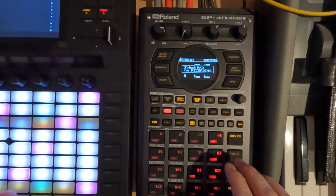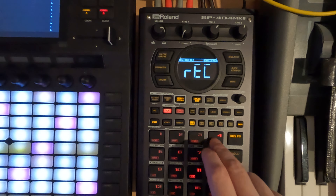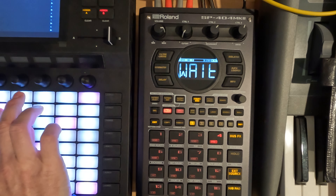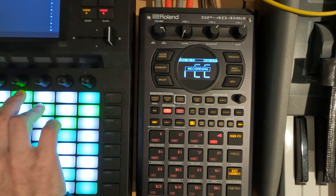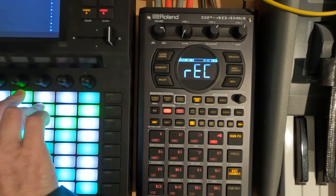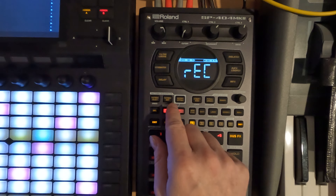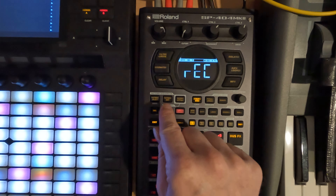So let's just get something on the force here. Let's record to pad 4 — we'll just record a straight-up choir sound. And that's probably about enough. I'll let the tail go out and we'll finish recording.